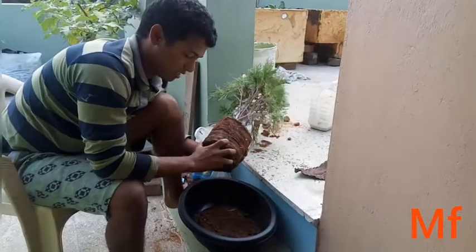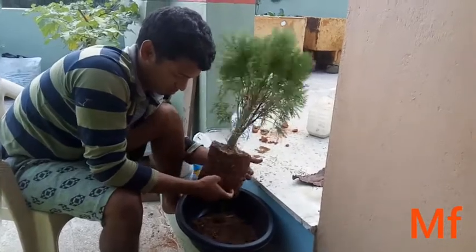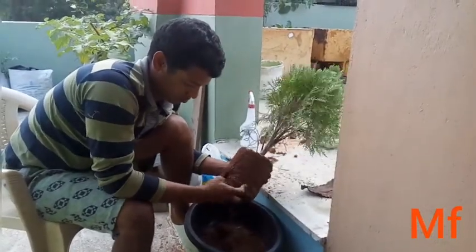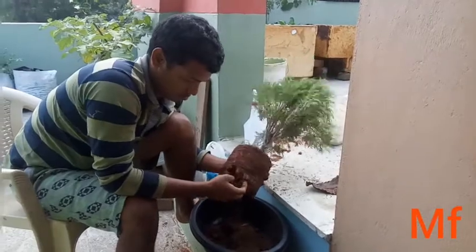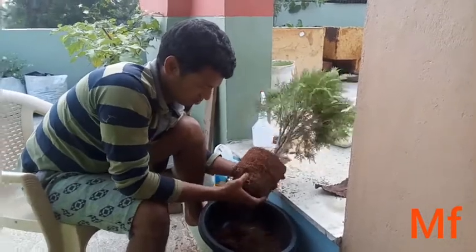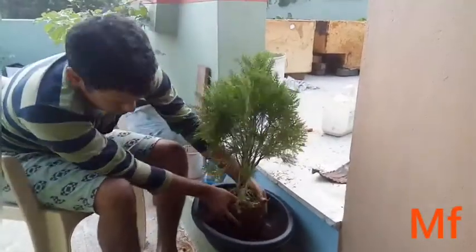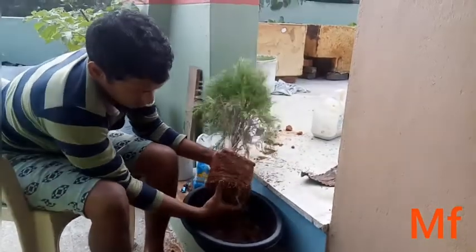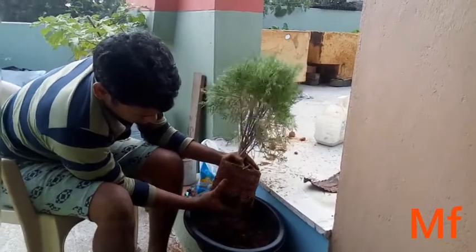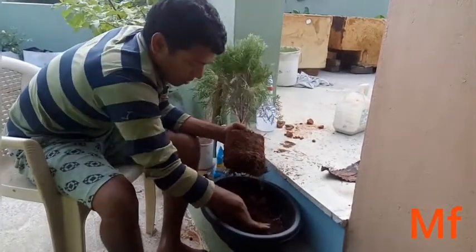Let's go to the next step. I cut and place the material, putting it into the pot.